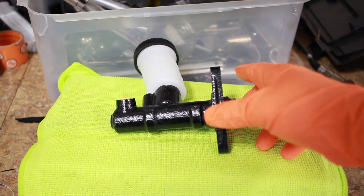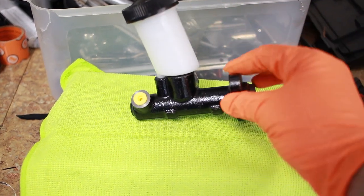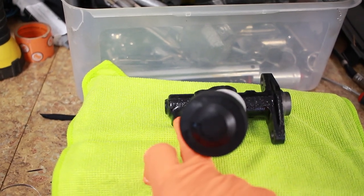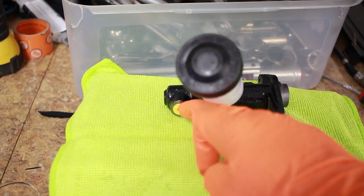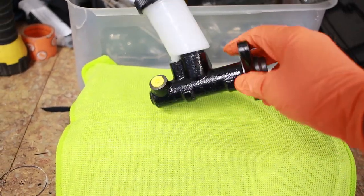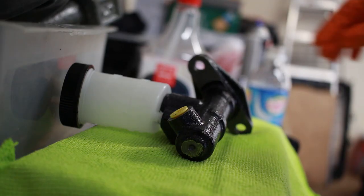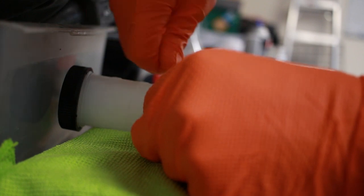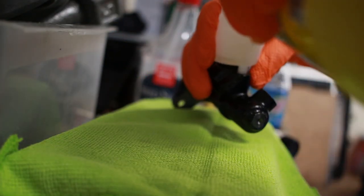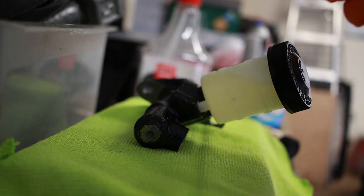The next thing we're going to do is bench bleed this cylinder. So what we'll do is just fill it up with some fluid and then push in the rod on this end until fluid comes out of the outlet. We're going to want to pop off this cap as well. The goal is just to get everything lubricated and have fluid in the system before we actually bleed it with everything connected.